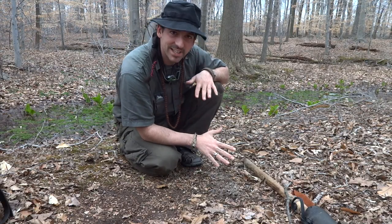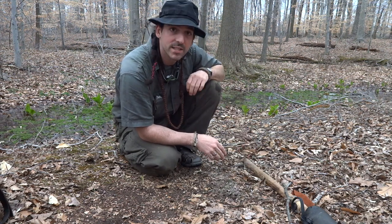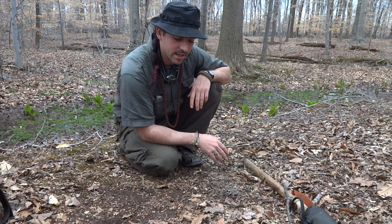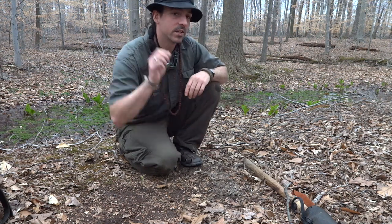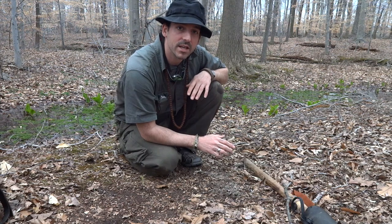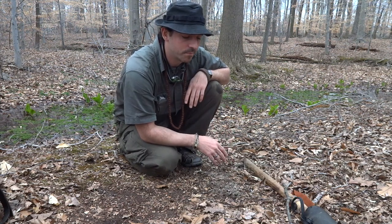Hey guys, how you doing? I'm Chris Ignato and today we're gonna make a video on fire bow and some of the tips and tricks I've learned over the years. I got to apologize for the sound — there's constantly airplanes flying overhead and there's people practicing baseball but it's really hard to find somewhere to go these days without a lot of ambient noise.